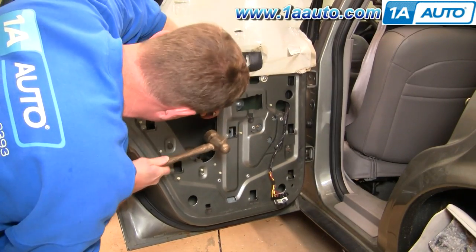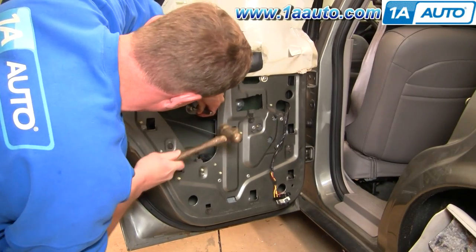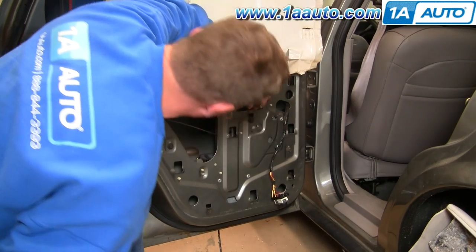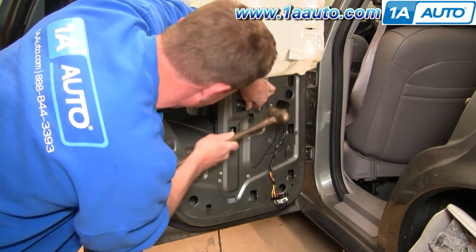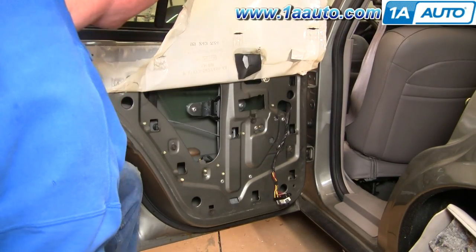Here I'm using my hammer and punch to punch out the rivets that hold the regulator to the window. I'm hitting them quite hard. Make sure you hit the center of the rivet — it'll come out, and you don't really have to worry about breaking your window. Your windows can actually take quite an indirect hit.